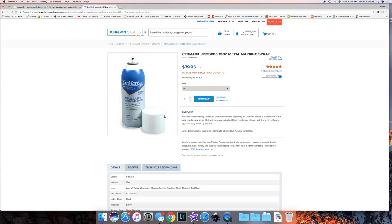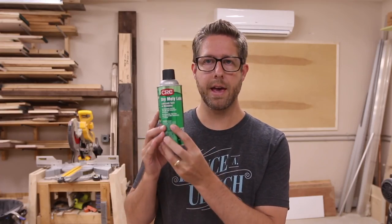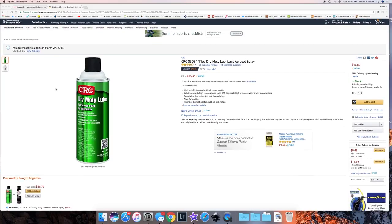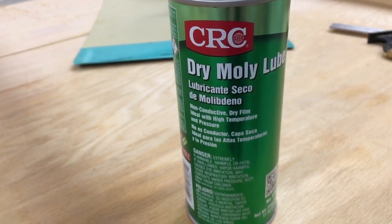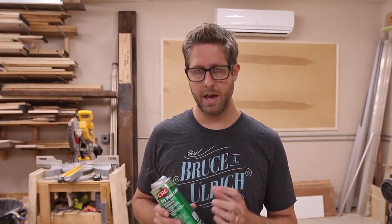The main marking spray for etching metal that a lot of people use for CO2 lasers is called Cermark. That's the brand name and it's expensive — about $80 for one spray can. On some laser forums I saw people talking about something called dry molly lube. You can pick up a can of this for about $10, found on Amazon or at automotive places like Napa Auto. I won't say that it works as well since I haven't used the more expensive one, but after doing about three light coats of this, letting it dry in between, and then etching it, it seemed to work quite well.